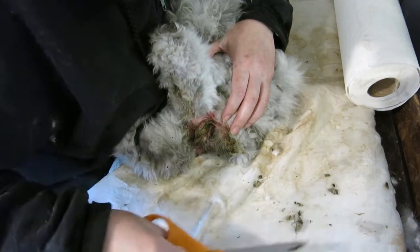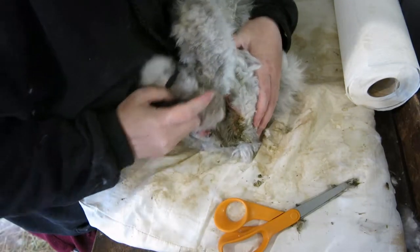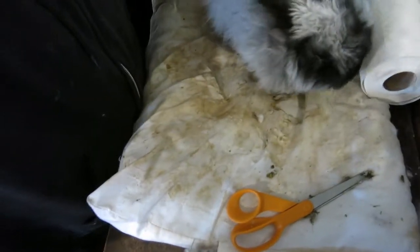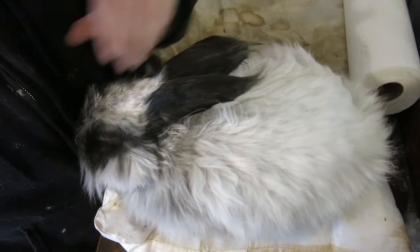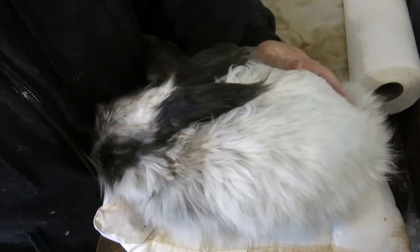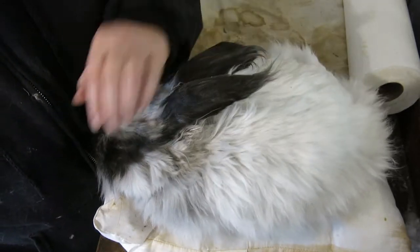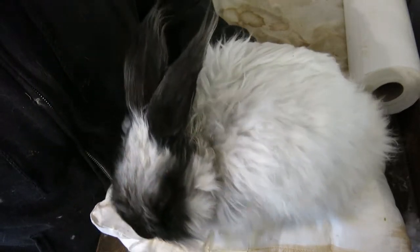That one's mostly gone now — that should feel a little bit better for you. I'll give the little bunny some pets. Unfortunately we are only half done; got the other side to go. I'm probably not even half done — we're probably going to have to give him another butt bath.